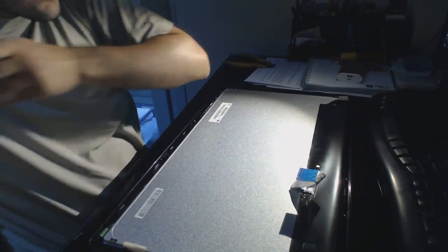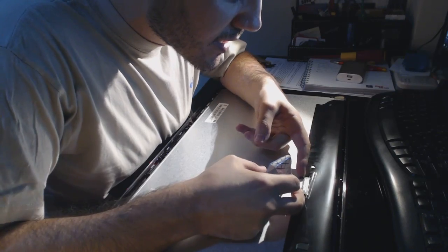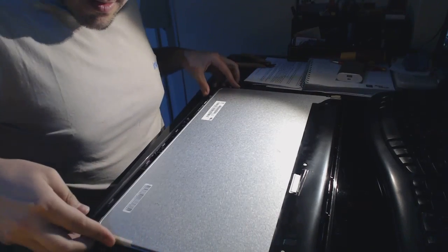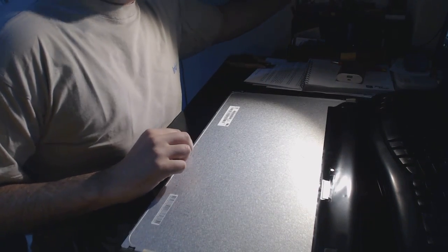I'm taking this off — it's just the cable for the LED. I'm also removing the front frame. Samsung LED, and we're going to open and see what's inside of it.